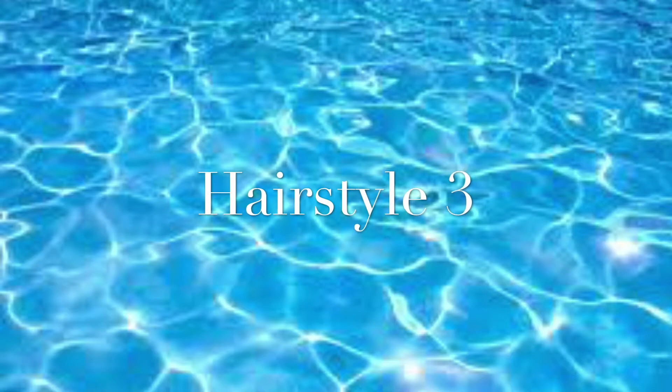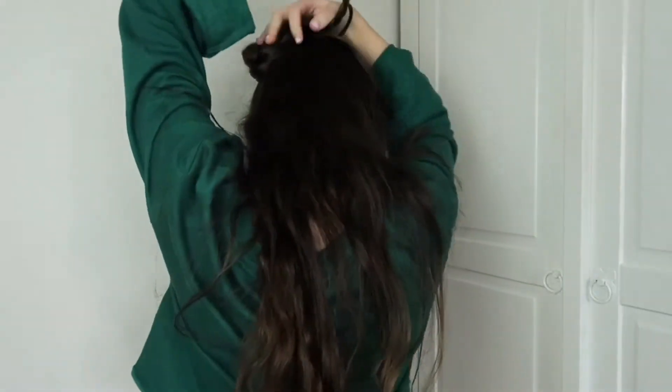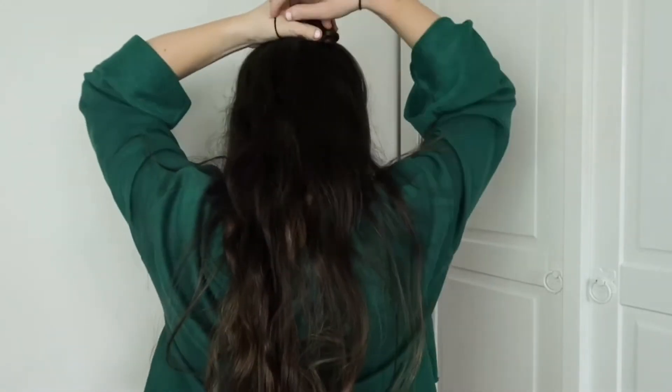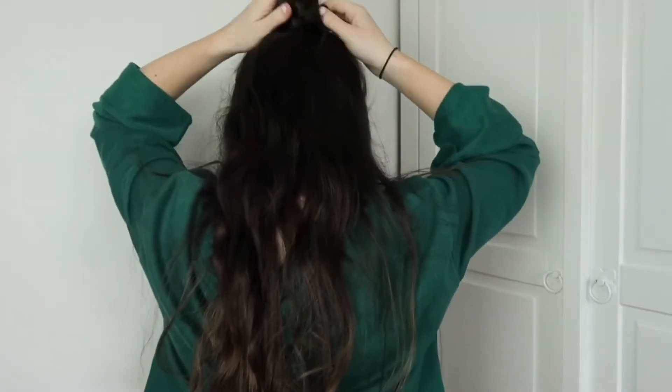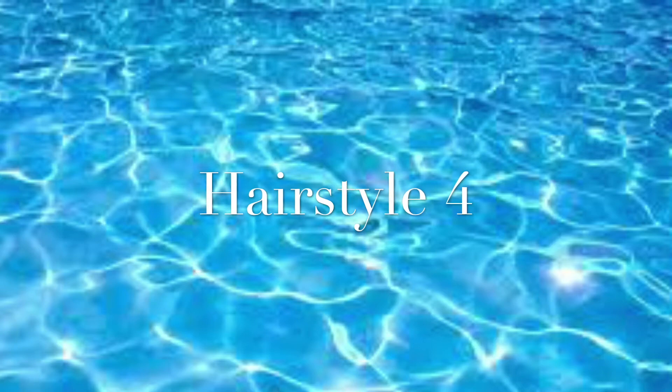That hairstyle is just the same as the previous one but with a plait down it — it makes it a bit more different and I use this one quite often. It just makes it look like you've made an effort when realistically it took about five minutes. For the next hairstyle, remove the bobble and keep what you already had. Plait it right to the end, then wrap it around into a bun — this creates a sort of flower effect. It's just a simple bun.